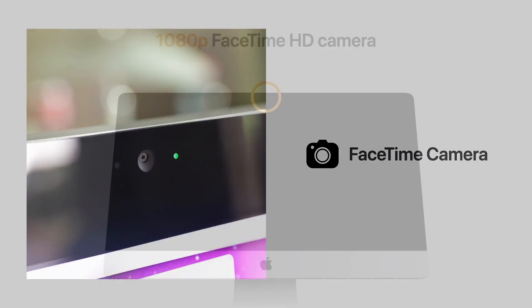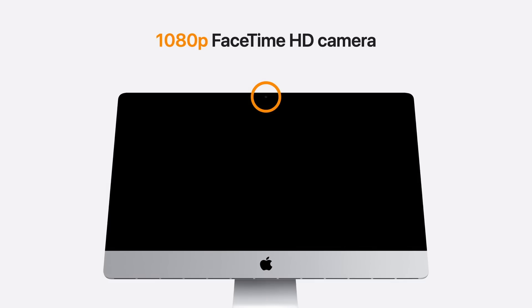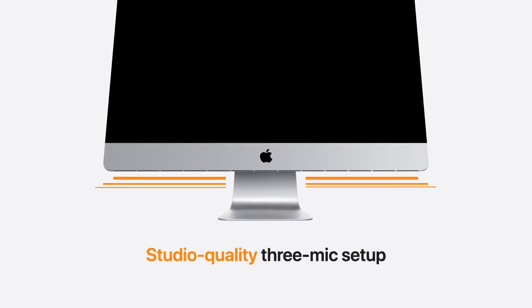Next, we have an upgraded FaceTime camera — a huge benefit. Apple has finally included a 1080p FaceTime camera in the iMac, and hopefully this is a sign of things to come for the MacBook Pro and MacBook Air, which still have 720p cameras. This 27-inch iMac also received the 16-inch MacBook Pro's studio-quality 3-mic setup, which is extremely high quality. They also included new high-fidelity sound capability in the speakers, thanks to the T2 chip's variable EQ technology with enhanced bass response.